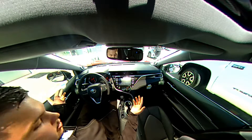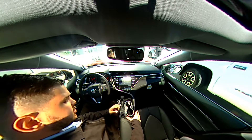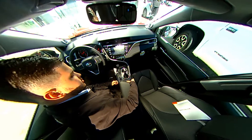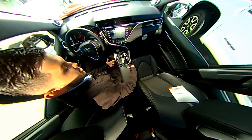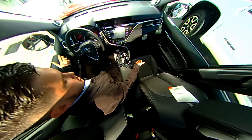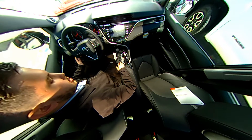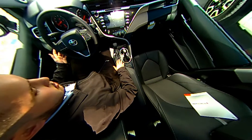Along with that, there is a plethora of features. Starting here looking down at the bottom, you can see that this one, the XSE, does come equipped with heated seats. You can go ahead and adjust it between three different levels for intensity purposes. Alongside that, you have your gear shifter, your parking brake right here, which is a button, and then you have your three different modes for driving the vehicle.